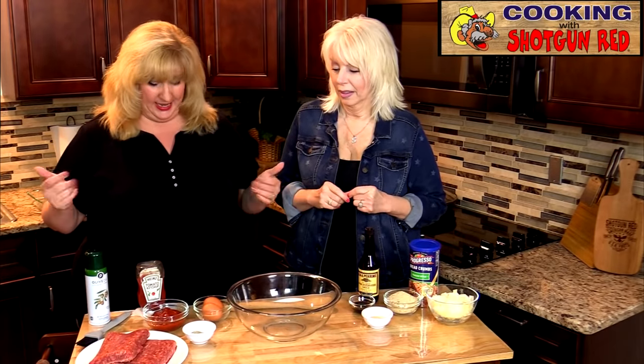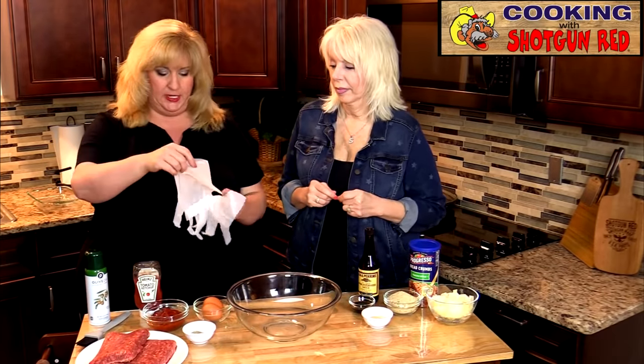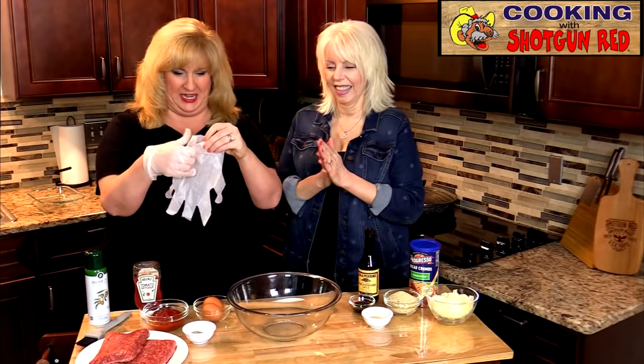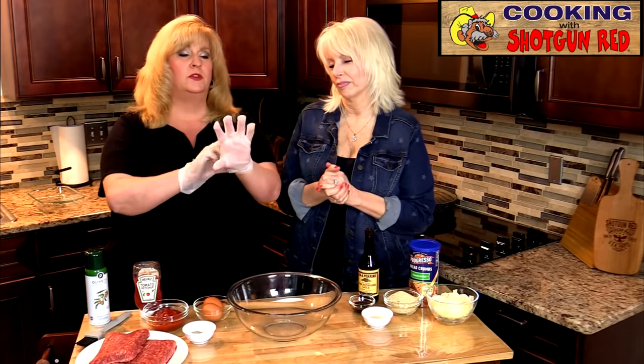We've got all our ingredients out here, so I'm gonna get my gloves on because things are fixing to get messy and busy. You don't have to use gloves — you could take your rings off and use your hands like grandma did, but I'm going to use the gloves today.